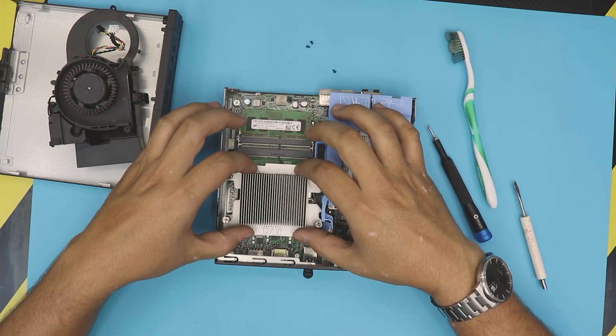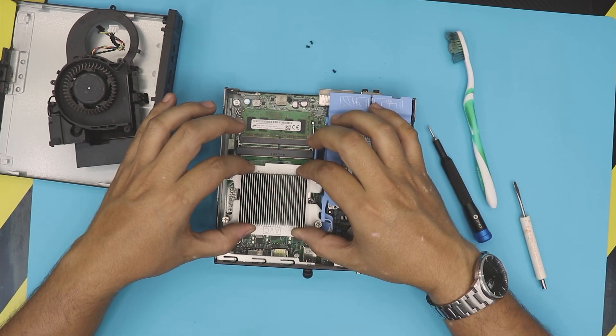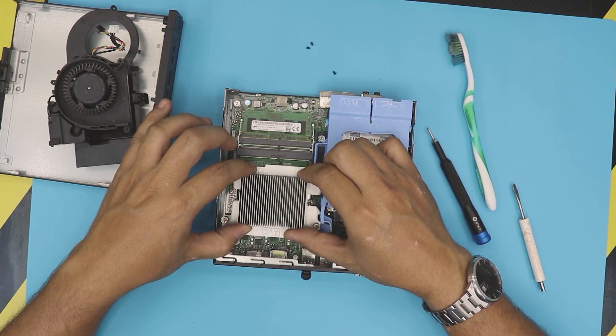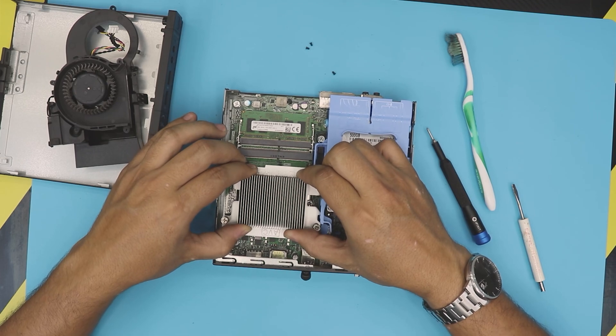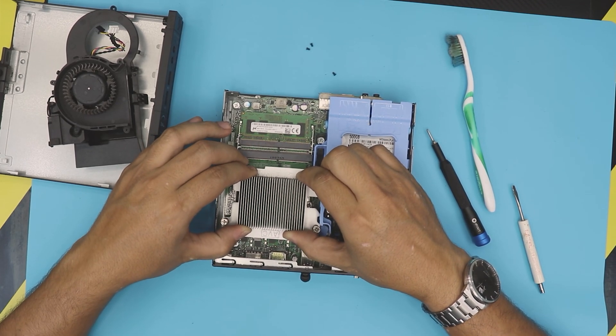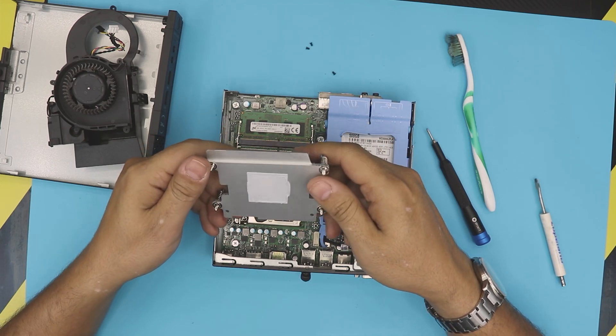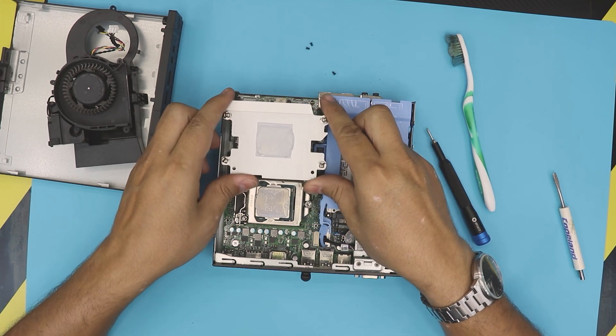Now you don't want to yank it upward. You just want to first twitch and rotate it in place to break the seal, just like that. Once you do that, try to lift it up — and as you can see, there's the old thermal paste.